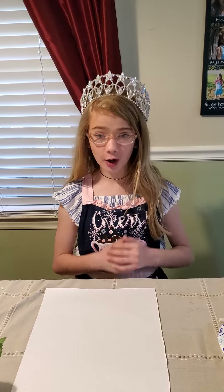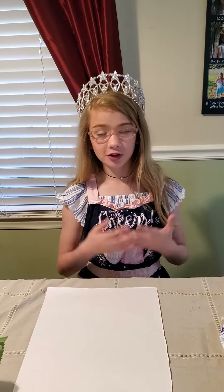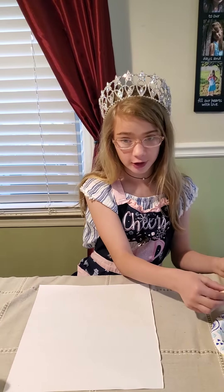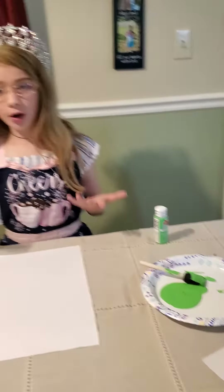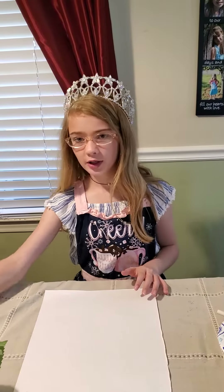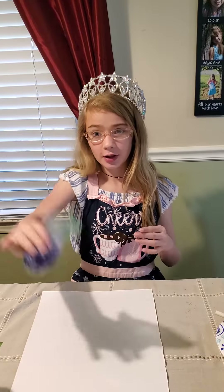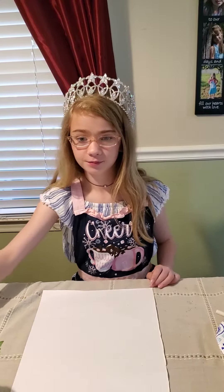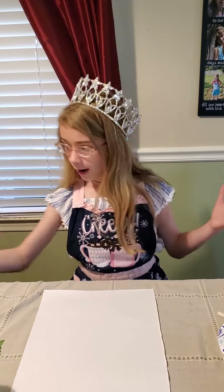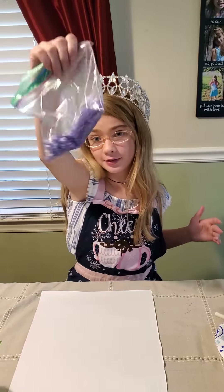We saw this craft on Pinterest — full disclosure, we did not have all the materials it asked for, so we improvised. You will need green paint with a sponge brush, and purple or whatever color you want to use spray. But we didn't have any, so we used purple sprinkles mixed up in a bag with the popcorn.